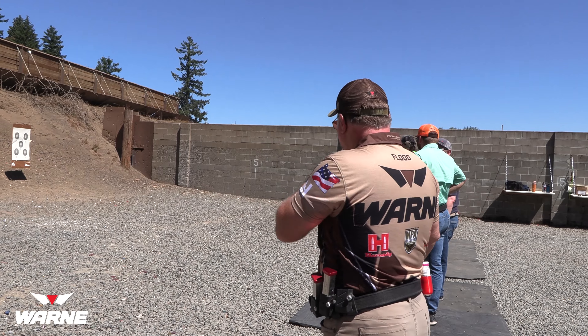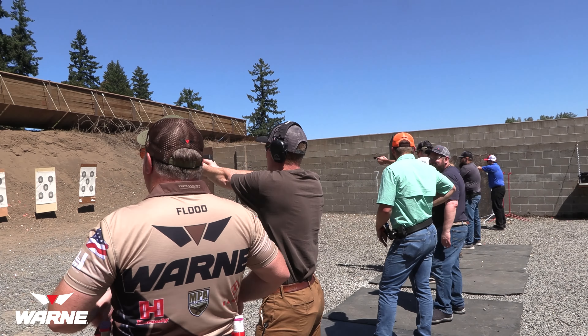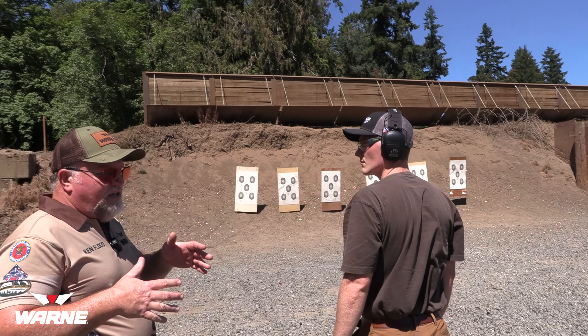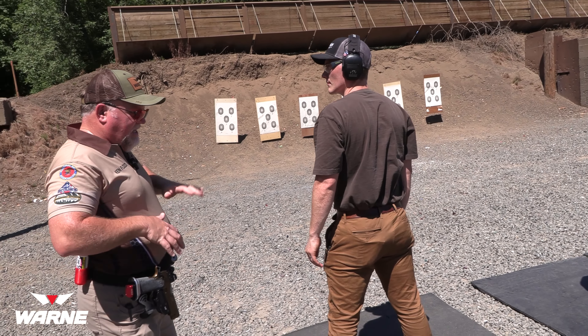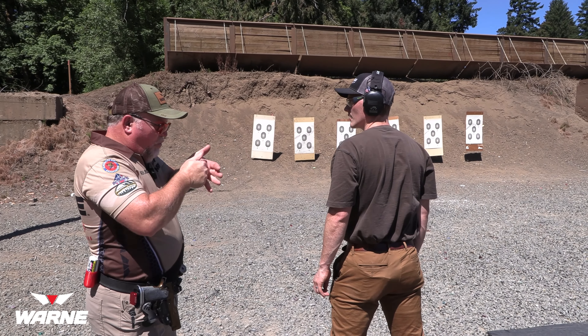When we're moving in a defensive situation, we're not moving with our hands out here or down here — we're moving like this. Because if I come around a corner and my arms are out, the bad guy's going to grab the gun. If I come around a corner and there's a bad guy — pow. If I don't think there's a threat, I go to here — gun pointed in a safe direction. Immediate threat? Press straight out.